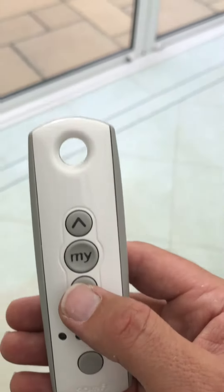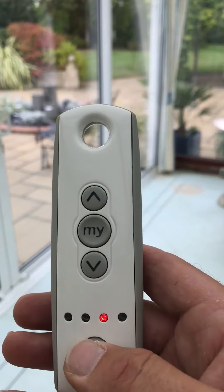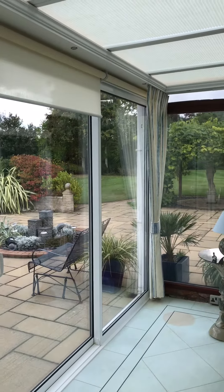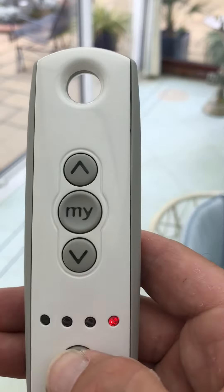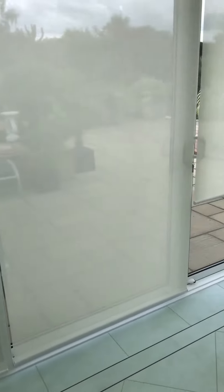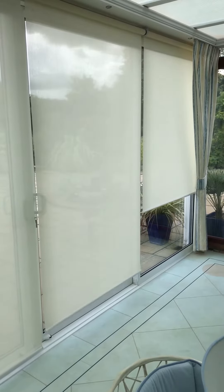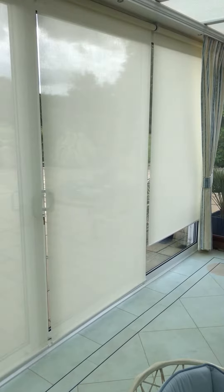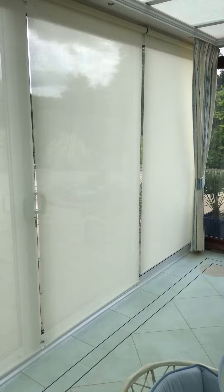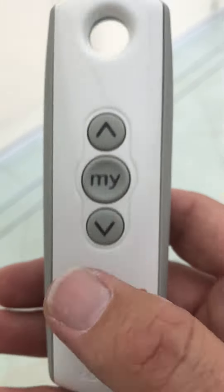Demonstrating the channels on the handset: Channel 2, Channel 3, Channel 4, and Channel 5. Here you go.